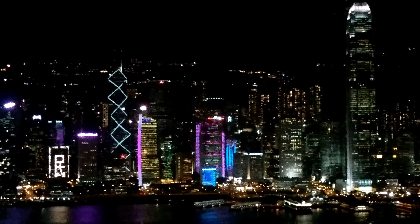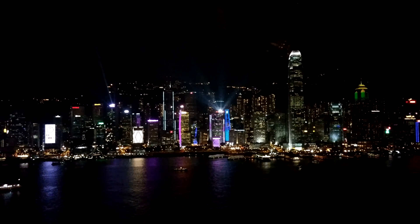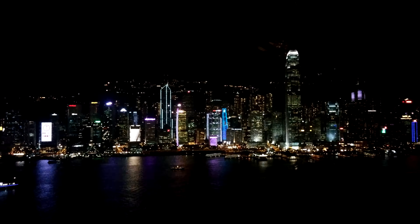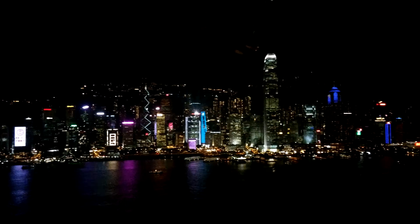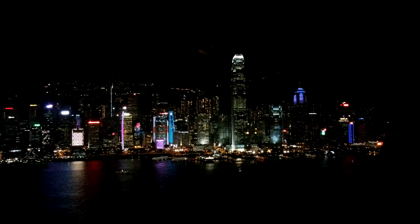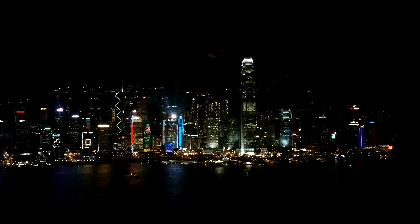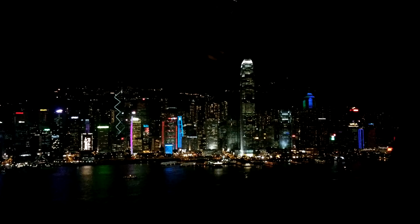This is with 2x zoom and back. This is with 3x zoom and back.